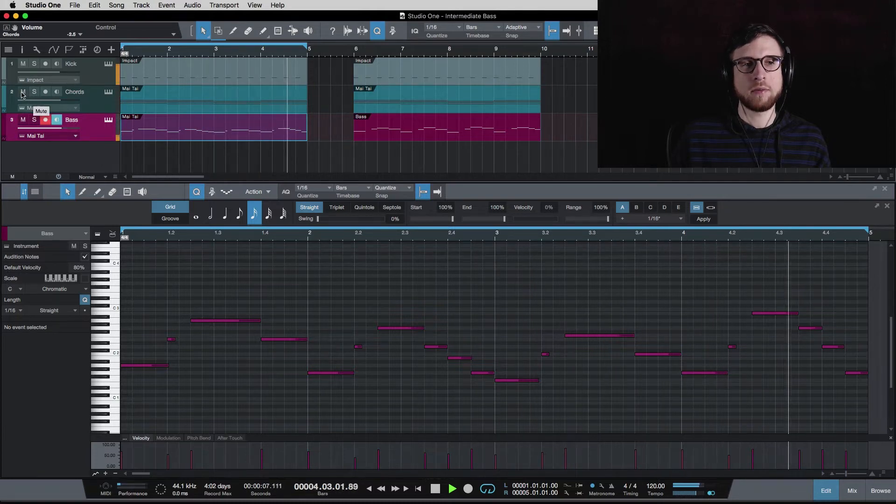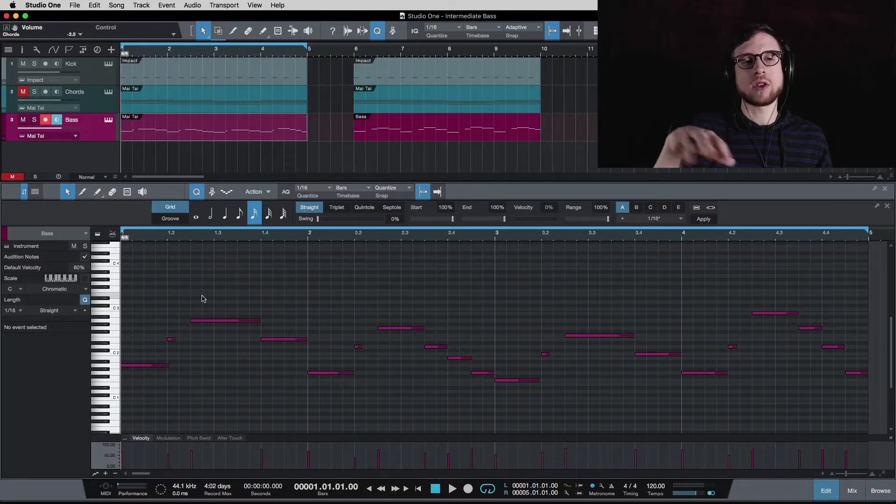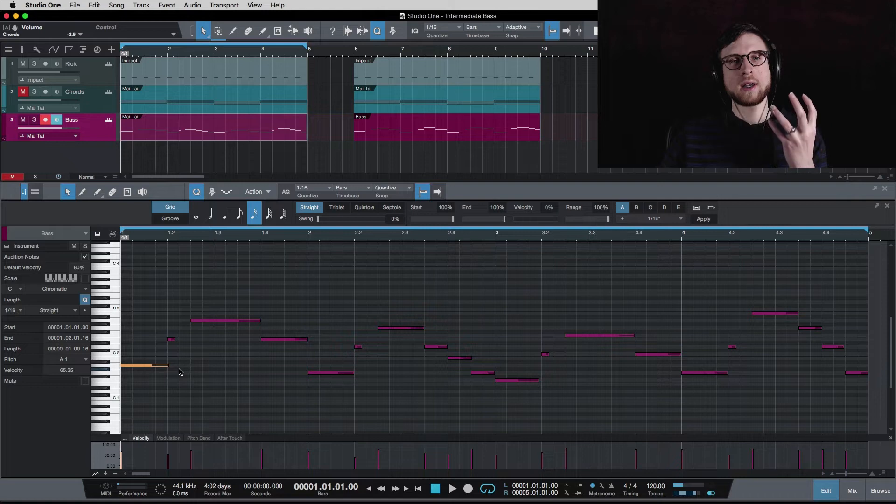Now in case that's hard to hear, I'm going to mute the chords. The question is: what are these other notes in here — there's more than just root notes. On the first chord, A minor, A, C, and E are the notes in that chord. What I'm going to say is that we can use not just the root note but also the third and the fifth from the chord, and we can use those in our bass lines over the chords they represent.